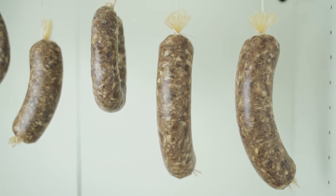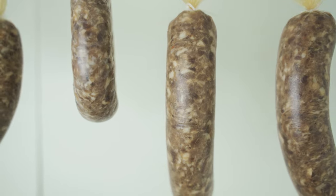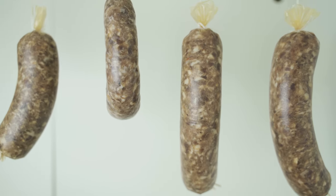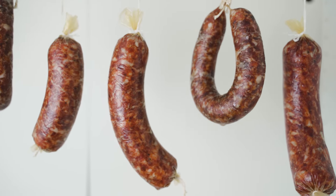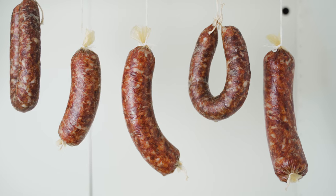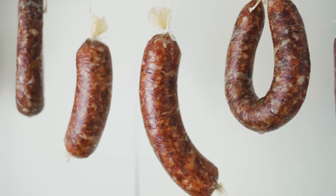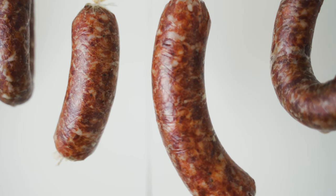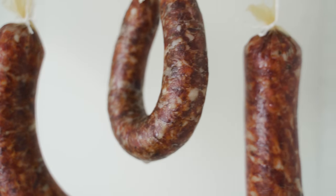The temperature should be between 20 to 25 degrees Celsius, which is around 64 to 68 degrees Fahrenheit. After 24 hours the sausage has changed its color and now it's ready to hang in a cooler place. It should be below 18 degrees Celsius, which is below 64 degrees Fahrenheit. In my case, that was the cellar, and there you can hang it and let it mature.